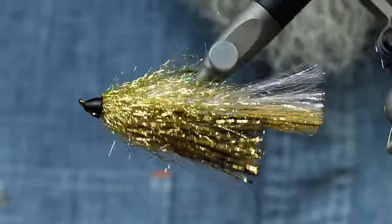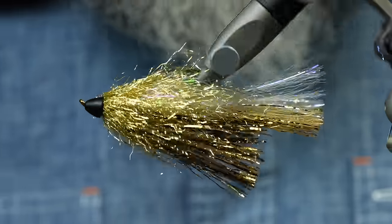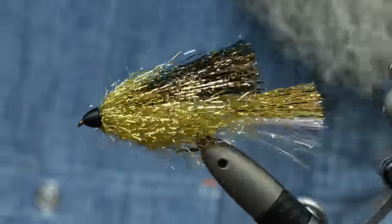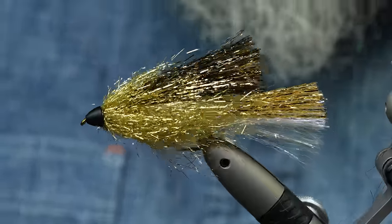This one is super simple. You can tie it in a billion different colors because of all the different synthetics that are out there. I didn't invent it — I just put the two together into a Glitter Minnow.